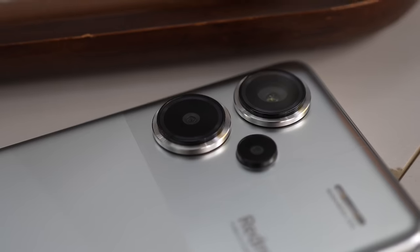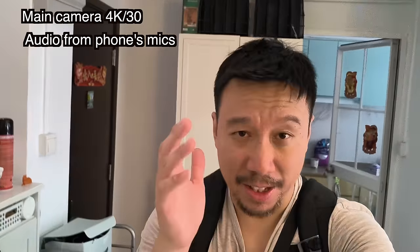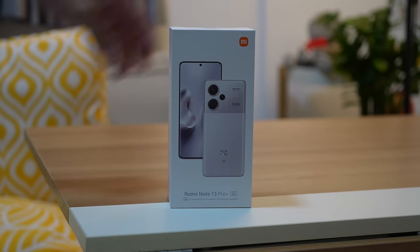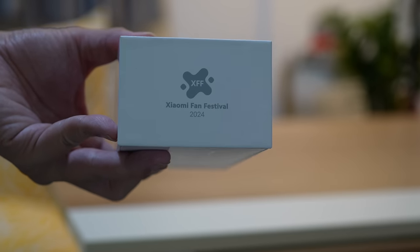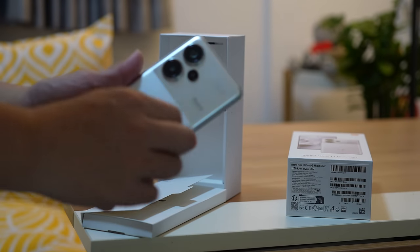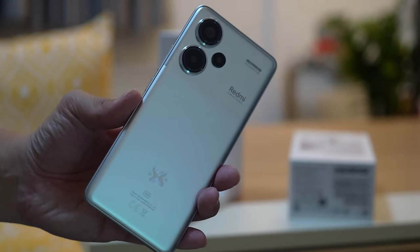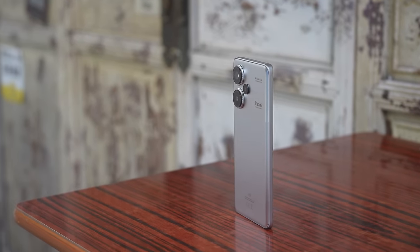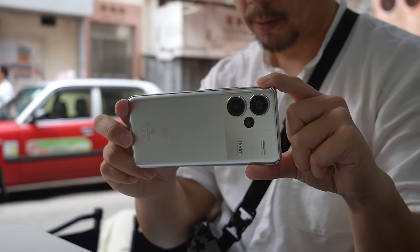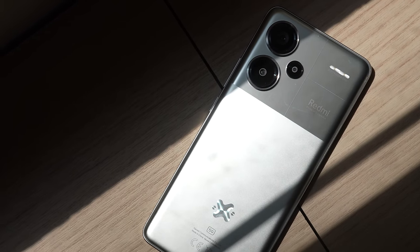Hey everybody, hope you guys are all getting safe. You're watching footage shot with the 200 megapixel main camera of the Redmi Note 13 Pro Plus. This is not the standard model I already covered a month and a half ago — this is the special commemorative Xiaomi Fan Festival edition. The Xiaomi Fan Festival is an annual event held on April 6th to celebrate Xiaomi's birthday. This year Xiaomi turns 14, so this is a special commemorative device with a new back design. It has a Mystic Silver colorway — a piece of silver film covered with glass — and the Xiaomi Fan Festival logo engraved onto the back.